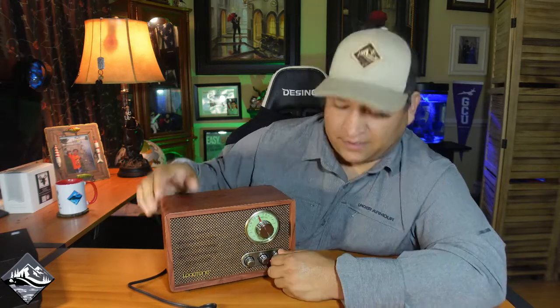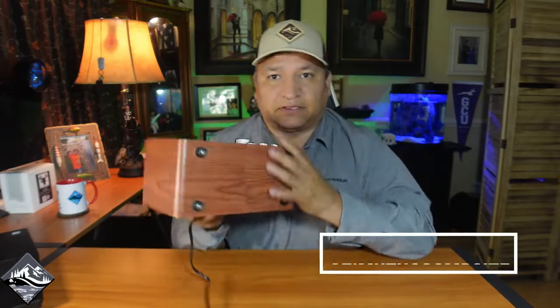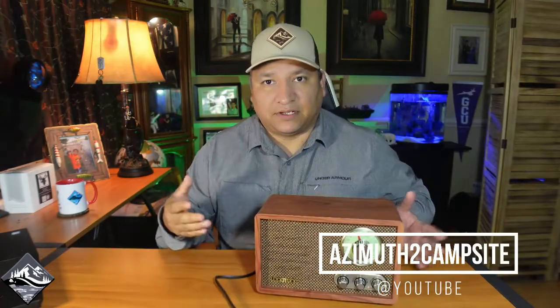Yeah, it's pretty good. So it's a pretty basic radio. The sides of the radio are made of some type of wood — I'm pretty sure it's not expensive wood, but it is wood. On the bottom you have these little legs, but they're made of plastic, so when you put it on a table it's still going to slide — they don't provide any type of grip.